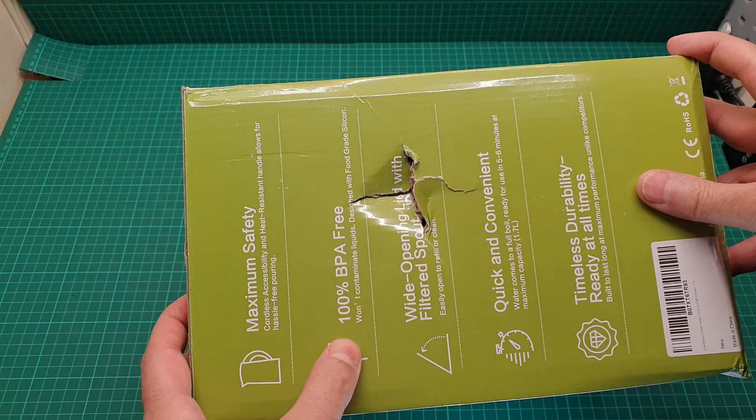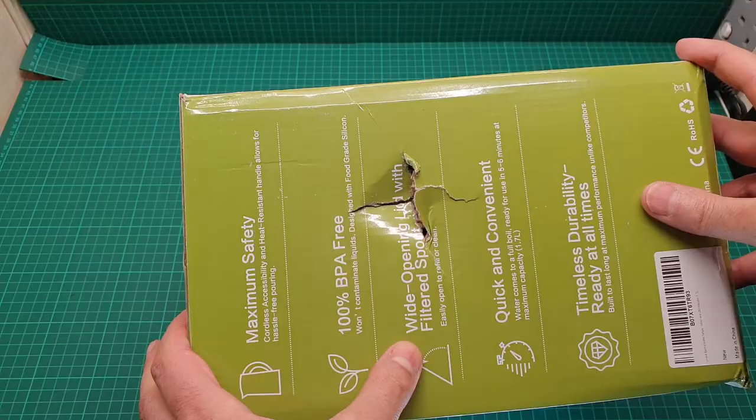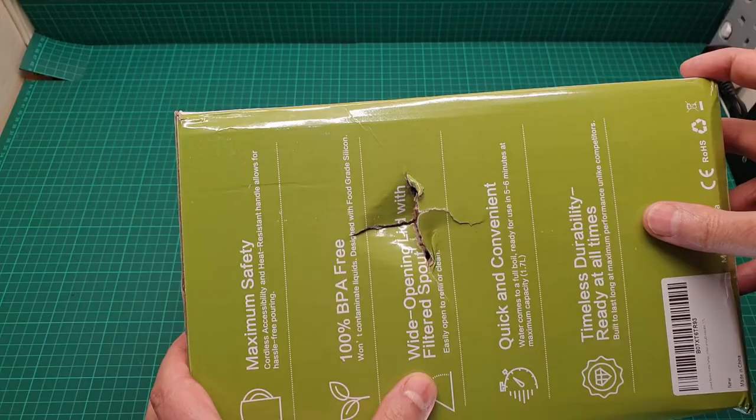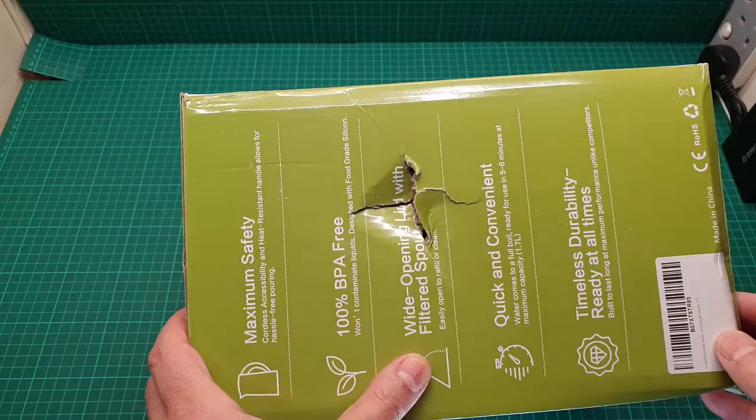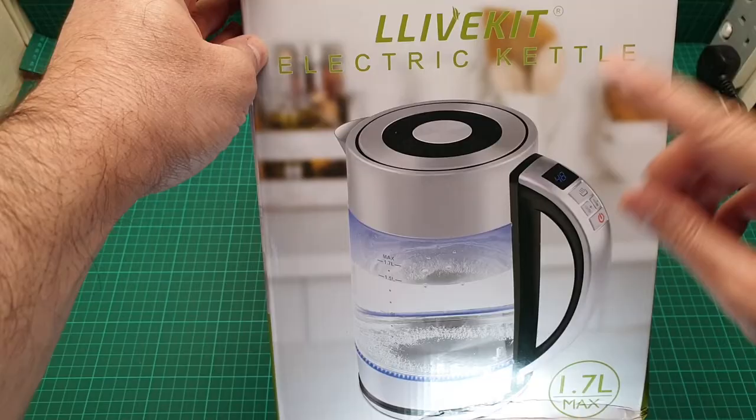It's BPA free, wide opening lid with filter spout, quick and convenient, timeless durability, ready at all times. And this is how it looks — it has a temperature control. Let's see the other side.